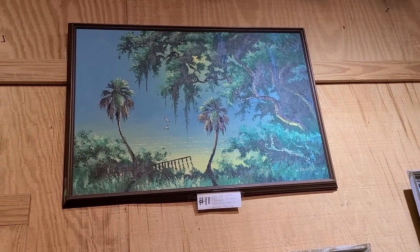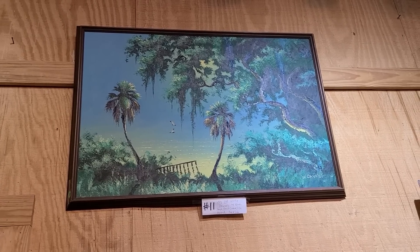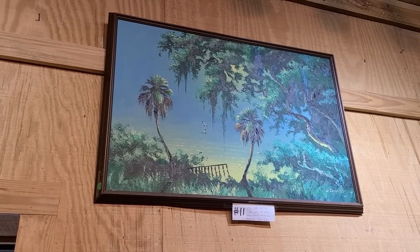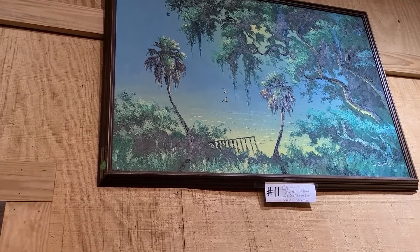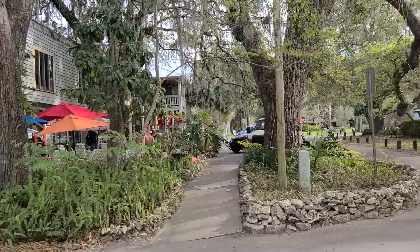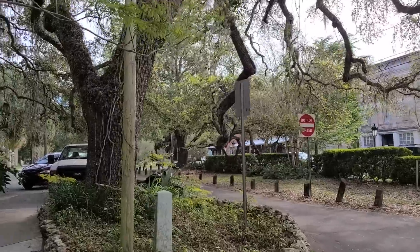That's actually a piece of early Highwaymen art — I learned about that not too long ago. It's marked Willie Daniels, W. Daniels. That was a series of people — basically homeless, mostly African-American — who would be painting on the side of the road and sell their work for about $25 to $35 a piece. Now they're very highly collected. It doesn't have a price, so I'm guessing it's just a little exhibition. Upon second glance walking out, there were quite a few of those Highwaymen paintings.